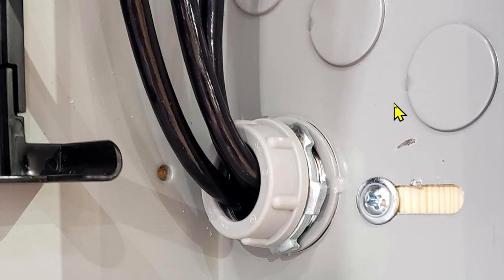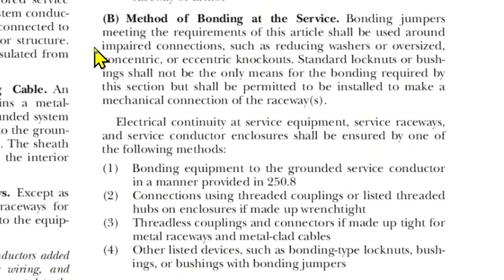Let's take a look at the code book and see what it has to say about concentric knockouts. This is article 250.92, method of bonding at the service. Bonding jumpers meeting the requirements of this article shall be used around impaired connections such as reducing washers or oversized concentric or eccentric knockouts. Standard lock nuts or bushings shall not be the only means for the bonding required by this section, but shall be permitted to be installed to make a mechanical connection of the raceways.